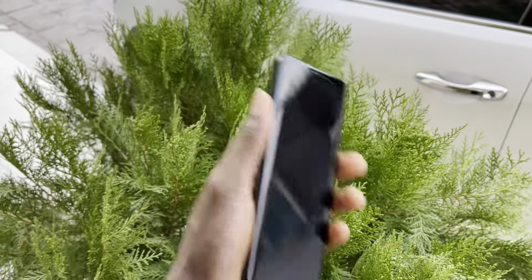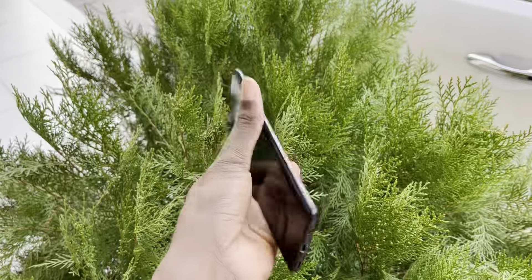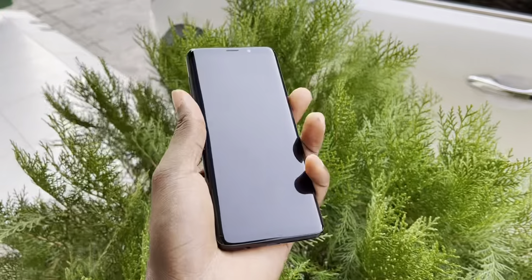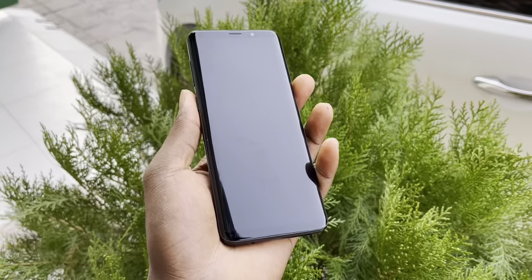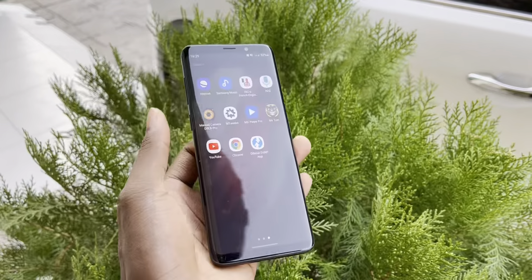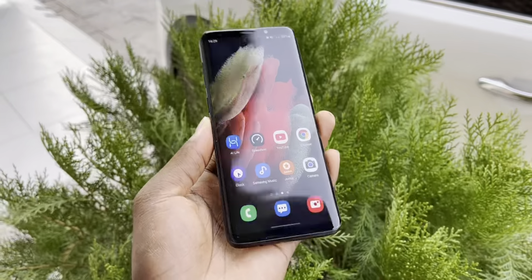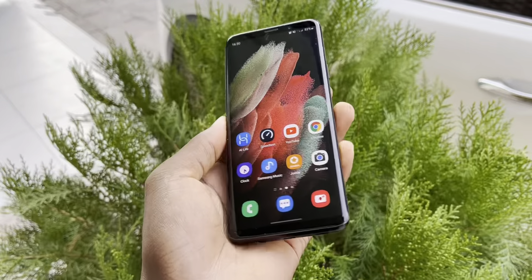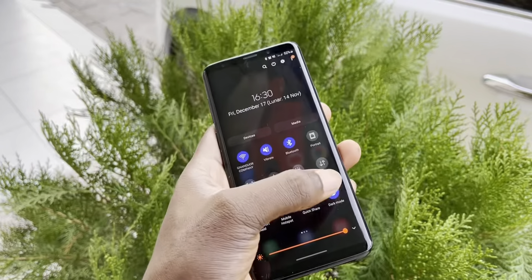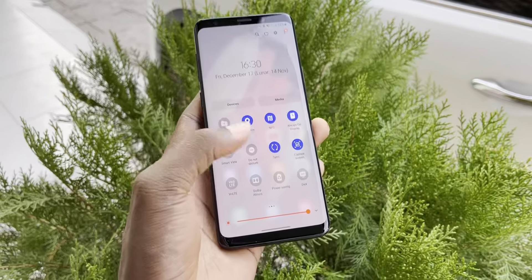Good morning and welcome to your video. Look at that - this is my Samsung Galaxy S9 Plus. One month ago I installed my brand new ROM. Let me show you how it looks like. Beautiful, wonderful, look at that - it's cool, it's working very well.